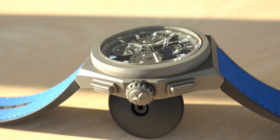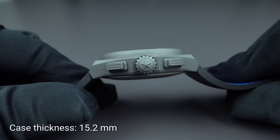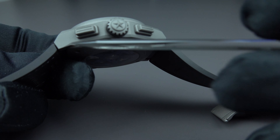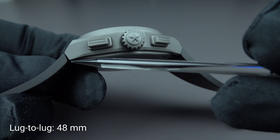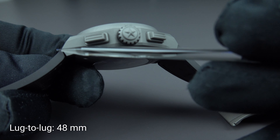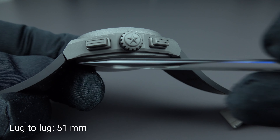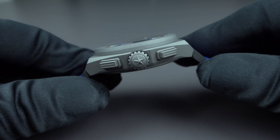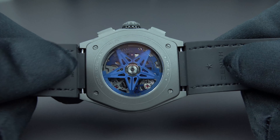This is all housed in a case with a diameter of 44 millimeters, a thickness of 15.2 millimeters, and a lug-to-lug distance of between 48 and 51 millimeters depending on where you measure. You have a large crown made out of titanium, push pieces to start and stop the chronograph, and a see-through case back.